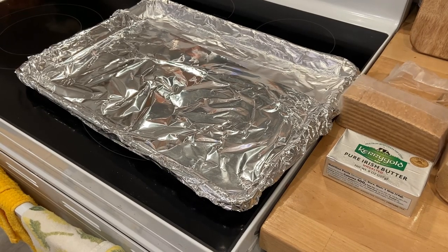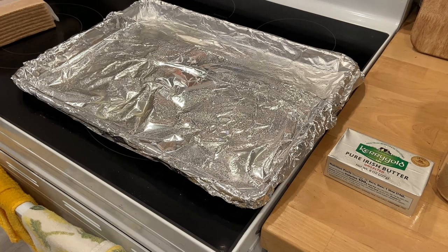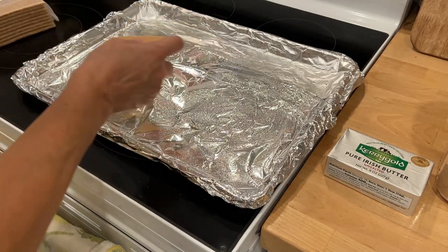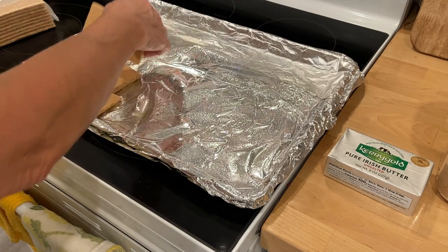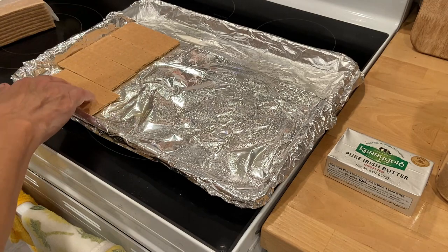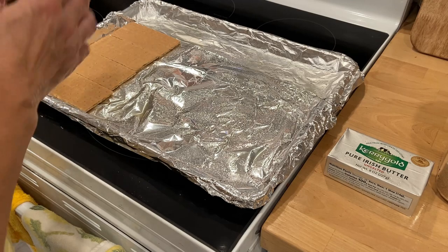I have a rimmed baking sheet with foil and I'm going to spray the pan and lay out the graham crackers on the pan. I'm just going to go ahead and line this with the graham crackers. This kind of reminds me of a similar recipe that I've seen called Christmas Crack.